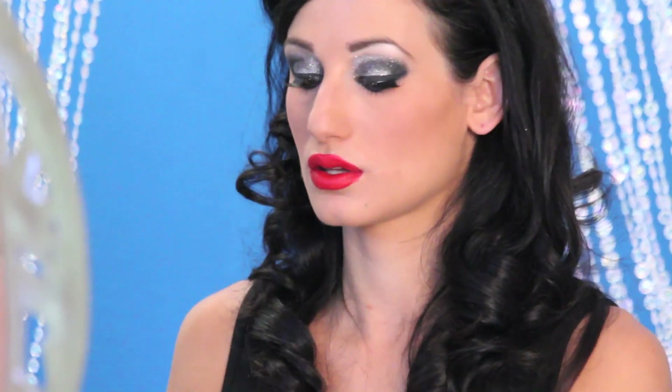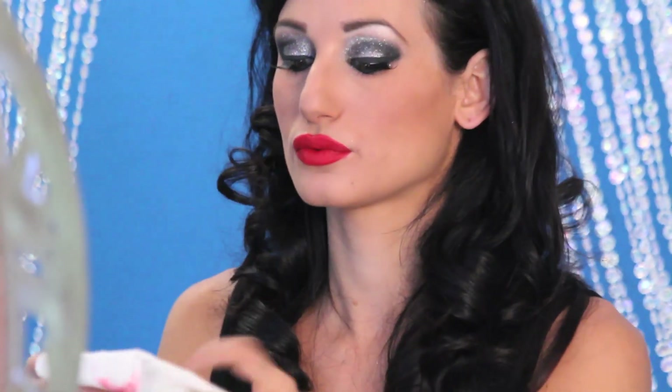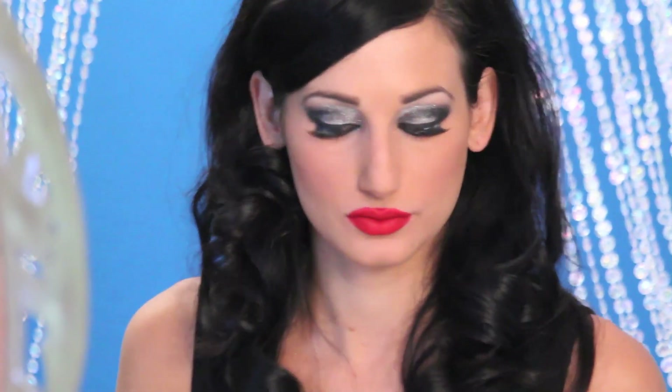The lipstick I use is MAC Russian Red — kind of a blue-undertoned red so it won't give you a pink or orange. I put the lipstick on and it's very important, especially if you're going to be eating fire like myself, to blot the lipstick so that it doesn't come off on a tissue anymore. That way it's not going to smear when you're eating, drinking, eating fire, or anything else you might be doing.